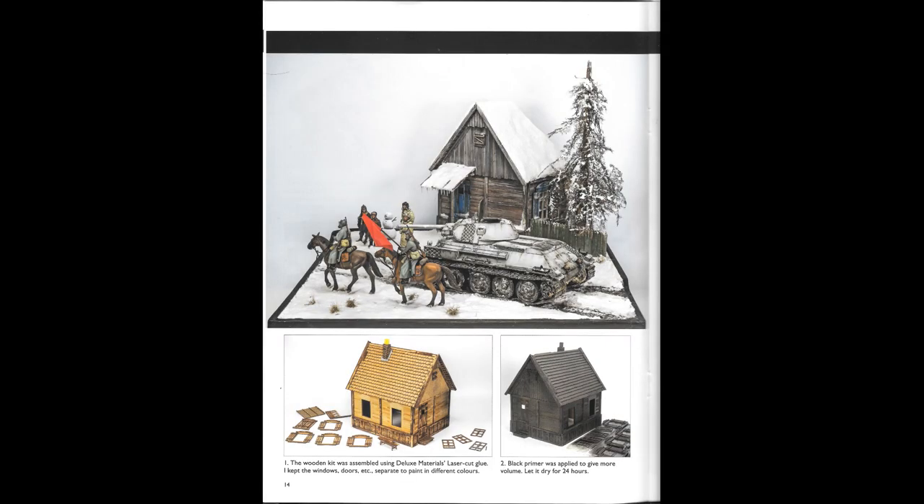The next chapter in this guide really had me mind blown: Laser-cut World War II Soviet Wooden House — how to paint a wooden house using Life Colour paints. From the skilled hands of Theodosius Giannakardis, you have this perfect looking Russian winter scene with a little farmhouse, T-34 tank, two outback riders, and cavalry.